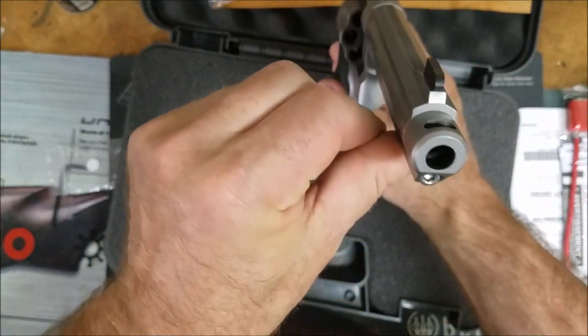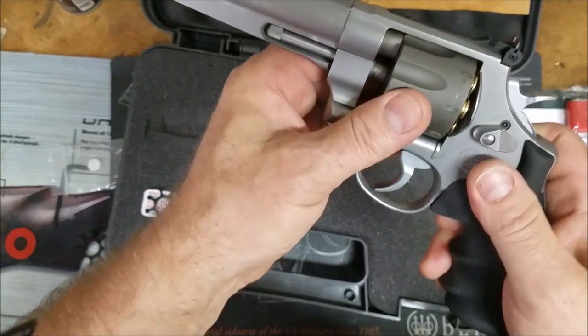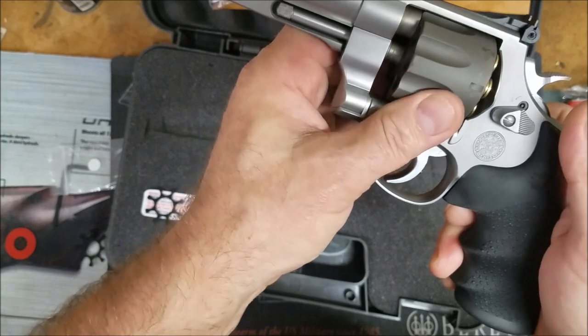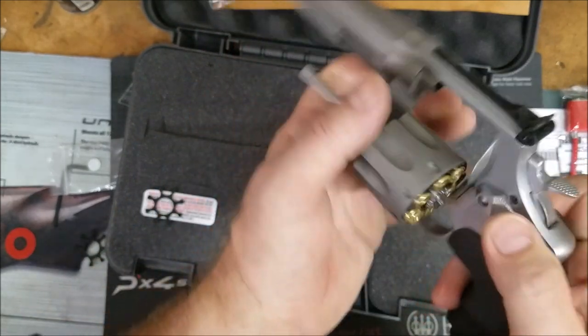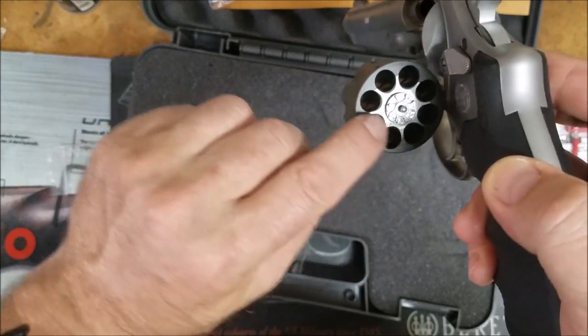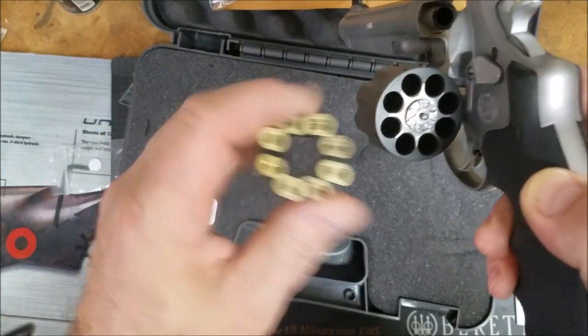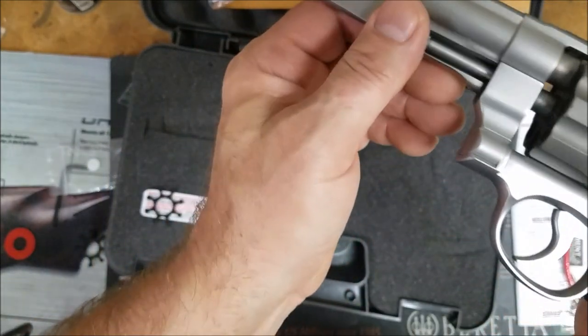A lot of people say that the Performance Center is not what it used to be, that there's a lot of problems. But looking at this gun, I don't see anything cockeyed. Everything looks fine — the cylinder locks are pretty good, everything is pretty smooth. A lot of people are talking about chamfering the cylinder, but I don't know if that's necessary.